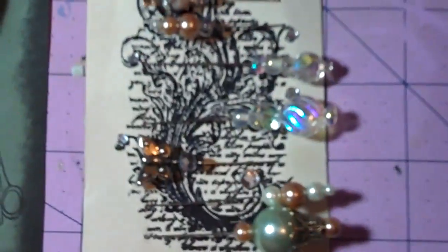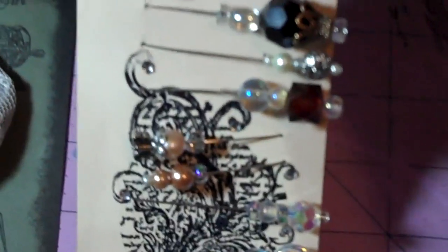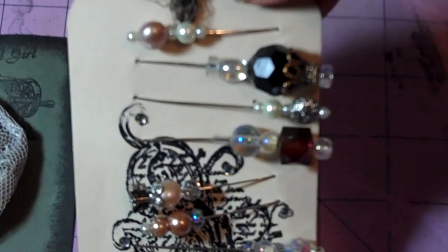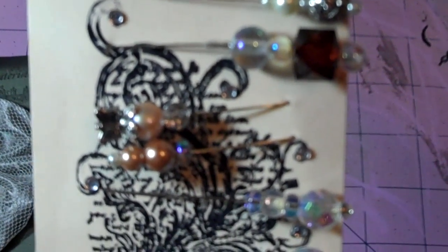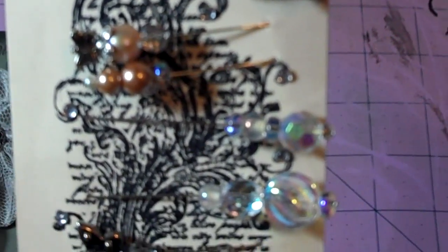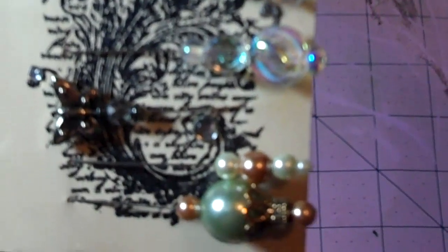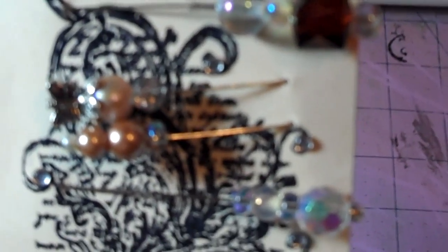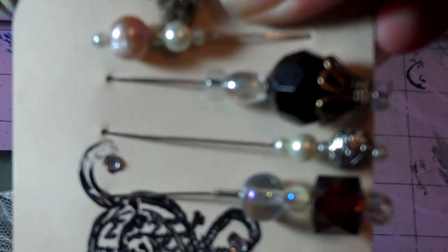And then here are the stick pins I made her. They're kind of hard to see on this card. But I used all glass beads, and there's one with a little butterfly on top. That's the freshwater pearl. So there's 10 stick pins.